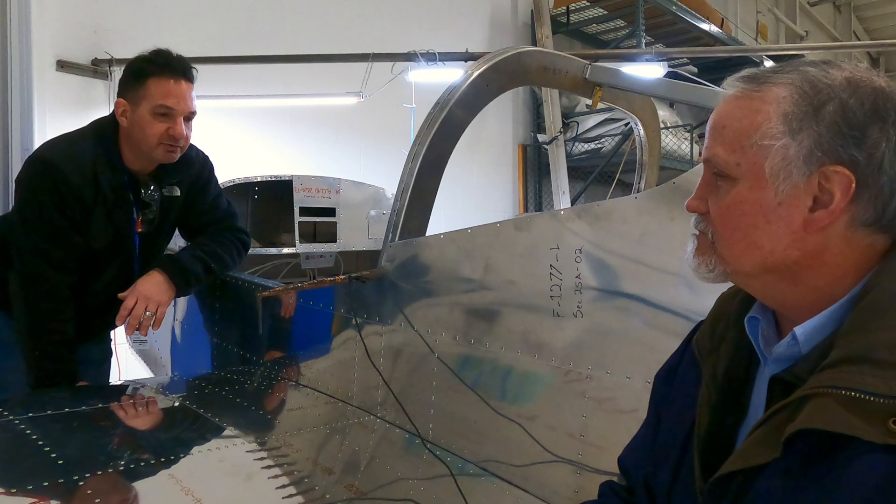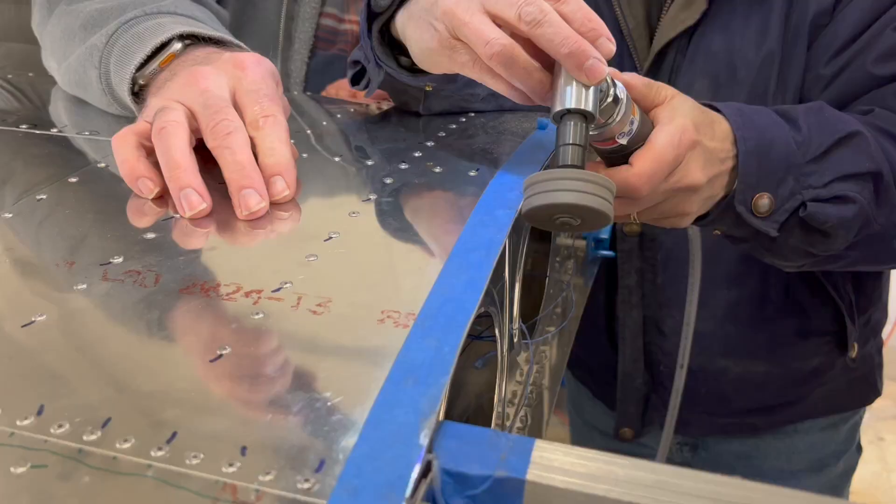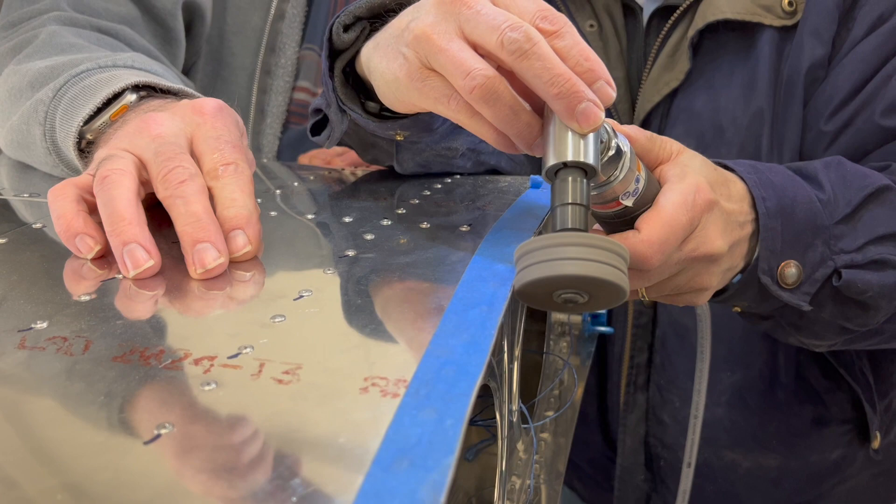Major milestone in the RV-12 project — we've got wings on the airplane, and as cool as that is, it kind of creates some challenges. There's more to it than just putting the wings on initially; there's some checking of gaps and such, right?